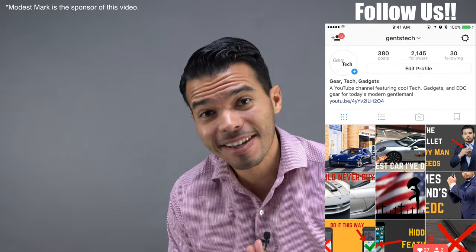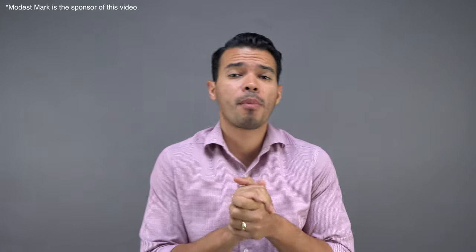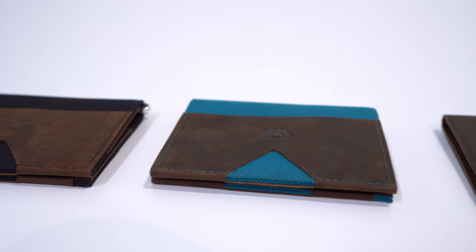Hey guys, it's Juan Zuniga and this is Jensek. In the past we have reviewed and talked about products from Modest Mark and we've loved them. Today is no different — we're going to talk about the Mark Bifold.